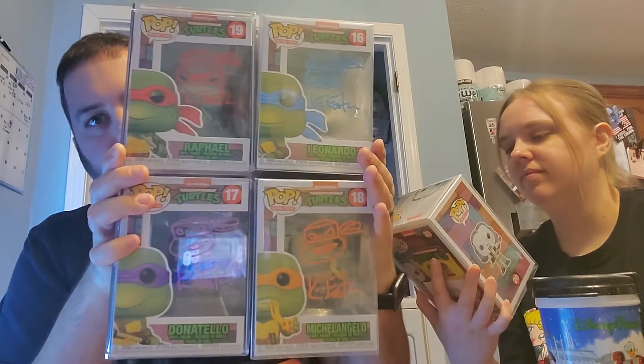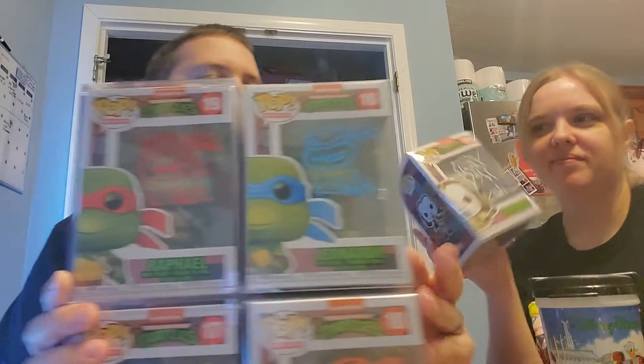There you go guys — four turtles signed by Kevin Eastman and Casey Jones also signed by Kevin Eastman. We've got to get these in hard stacks eventually because soft stacks just don't hold up as well. And then we've got one more Funko pop that we got from Charles as well.